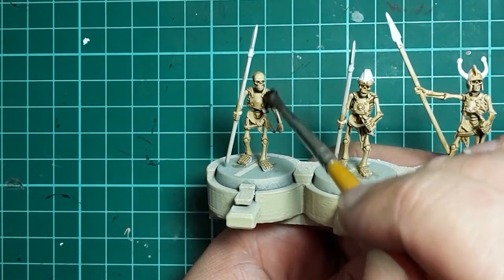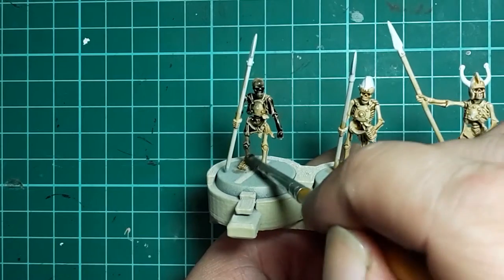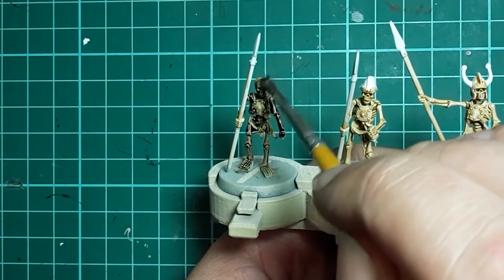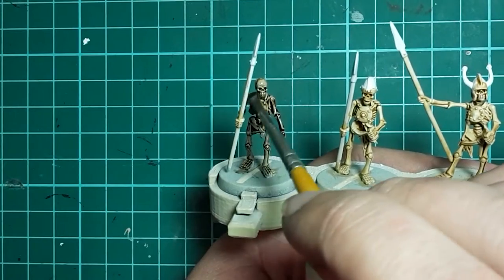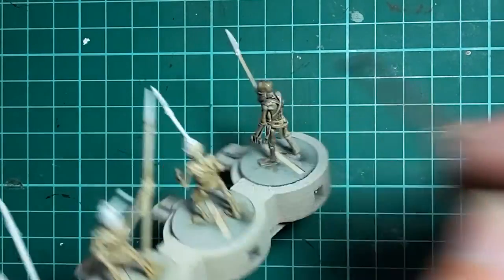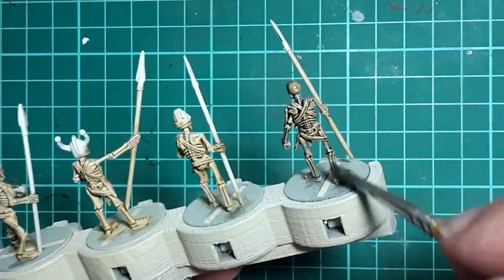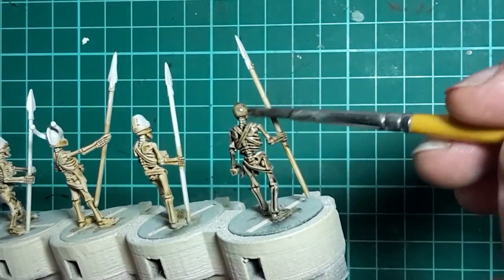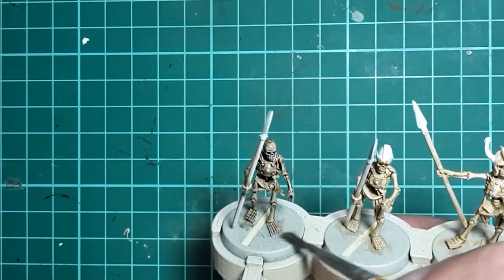Once again we're going to slather this all over the model, focusing on the bony areas. What it's going to do is deepen the shadows and darken the colour of the bone, and just make the skeleton as a whole look a whole lot more menacing. Again we just want a nice even coat - being a thinner wash than the contrast it will sink into the recesses a lot more, but we just want to make sure we don't absolutely drown the model in it.